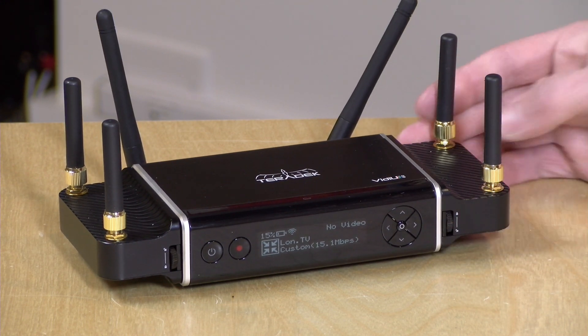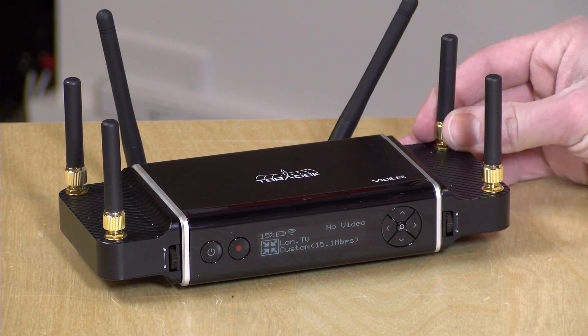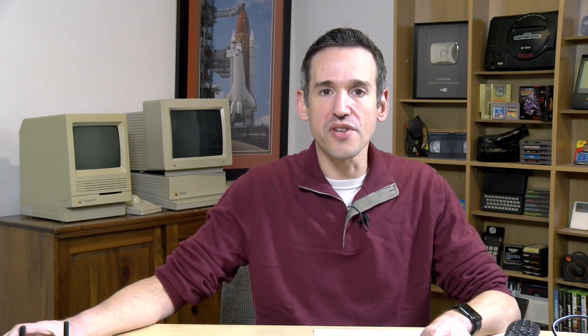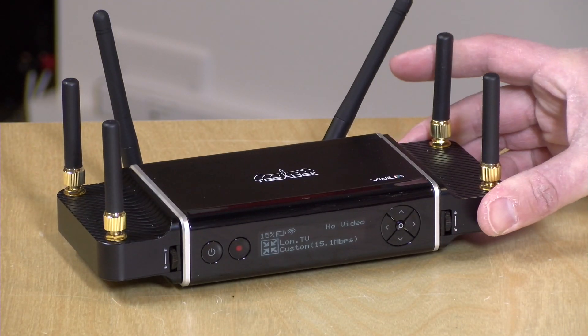Not only can you get a more reliable stream, but you can also stream at a higher bit rate than you could out of any of these connections individually, allowing you to really take advantage of the aggregate bandwidth available to you. There's the hardware component, of course, but there's also a cloud service that Teradek has that makes all of this work in practice. In the interest of full disclosure, this is on loan from Teradek — all the opinions are my own, nobody is paying for this review, nor has anyone reviewed or approved what you're about to see.